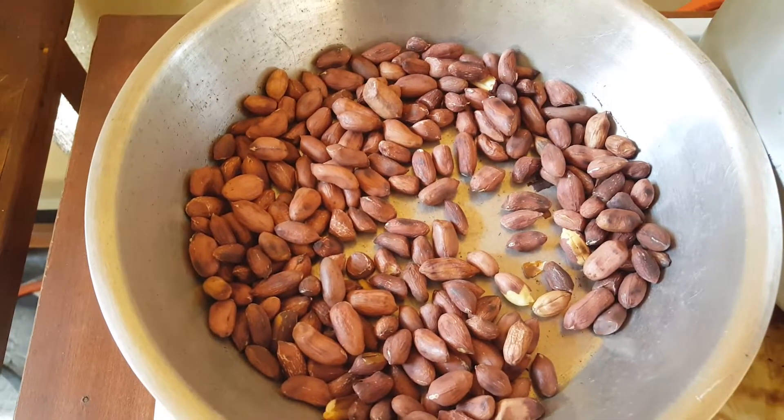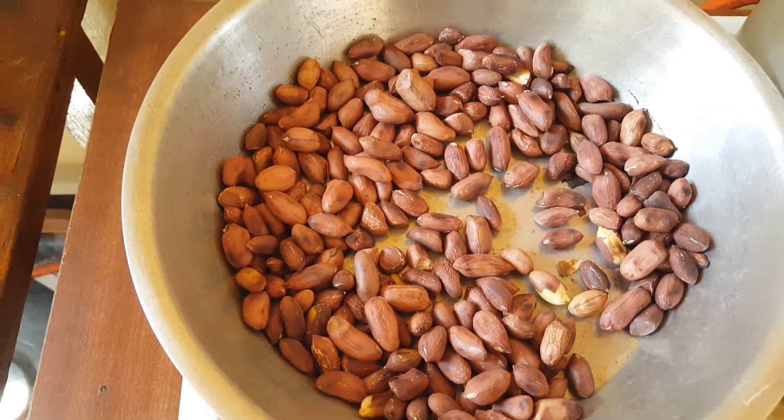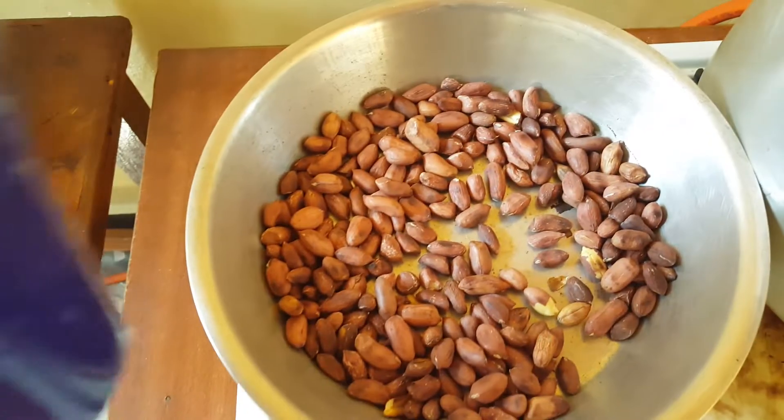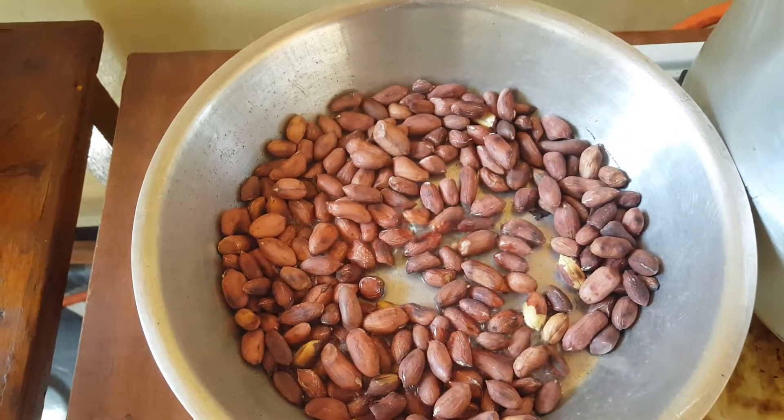I need to add salt. This is how we do it, guys. I've put salt and water in this cup and then I'm going to pour it over my peanuts — like that.